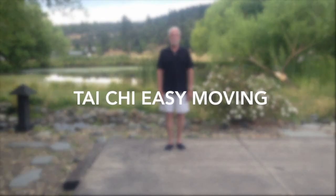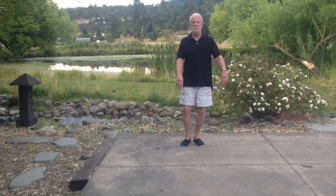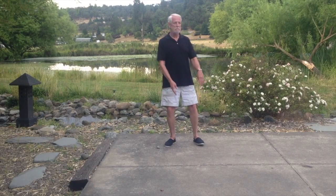Tai Chi Easy Five, Front View. Sink into your right leg, step out left, hands drift down. Sink into your left leg, hips turn to the right, find the ball on the right.